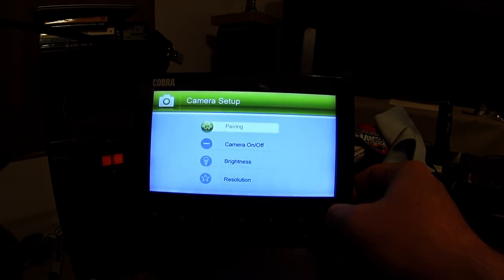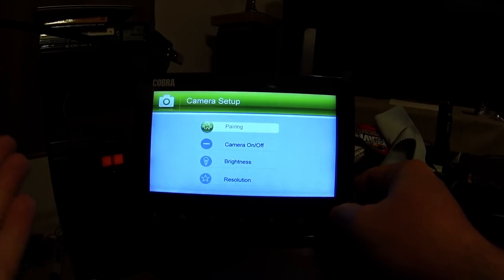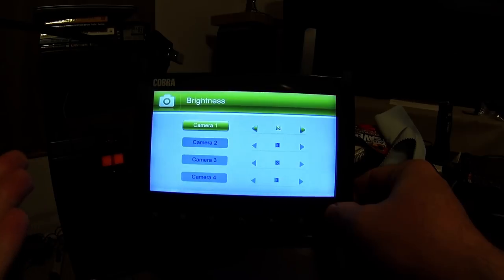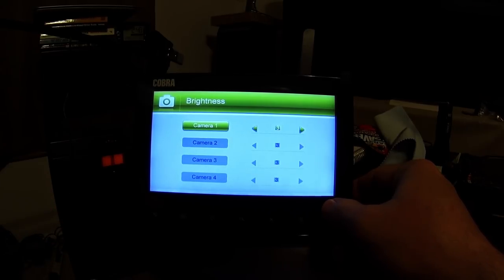This section is for pairing a new camera. I installed my cameras without paying attention to which was labeled what, and ended up with the cameras reversed on screen — when a car drove by it was confusing. I went in here, re-paired them, and flipped them back around. You can also turn any individual camera on or off. I messed around with the brightness setting a bit but didn't notice it making any difference.